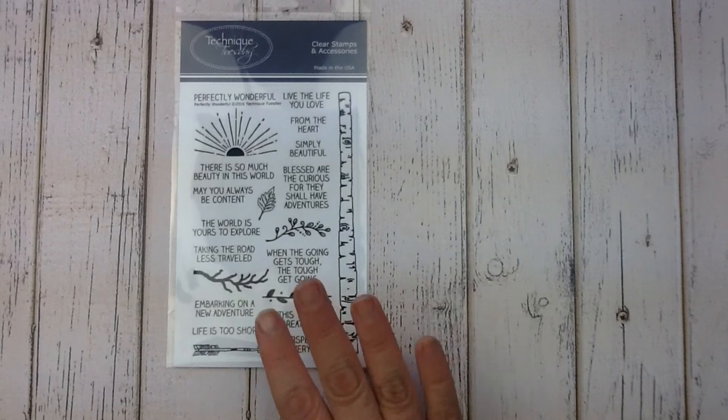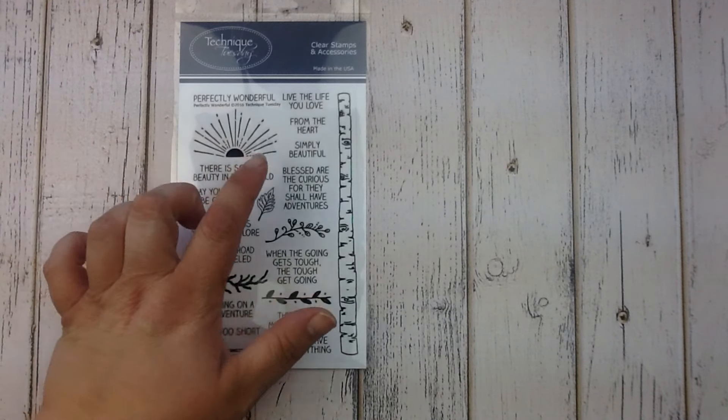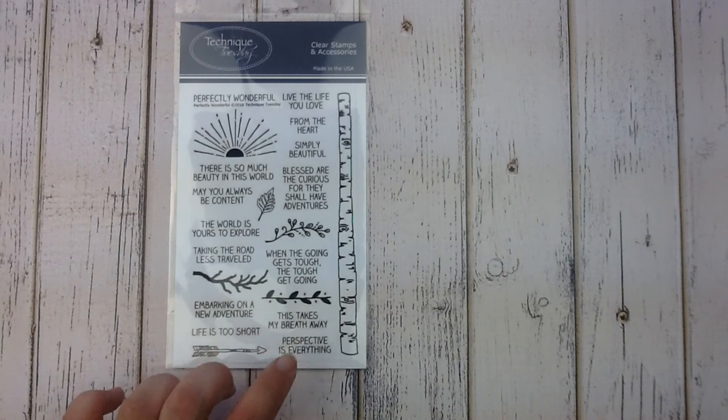Up first is the new Perfectly Wonderful Stamp Set. This stamp set features a ton of inspiring phrases as well as some neat nature-inspired design elements.